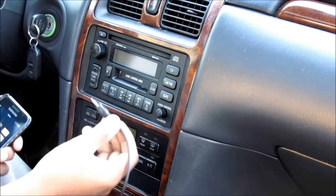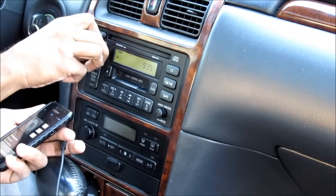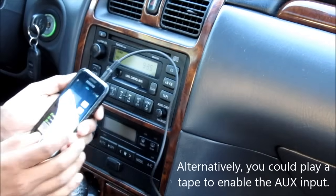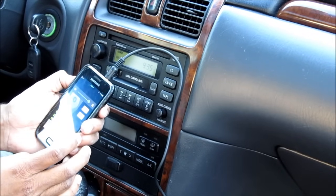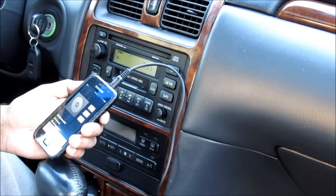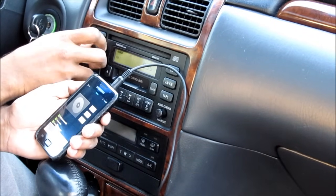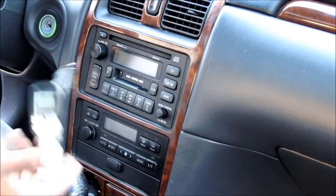To use my new auxiliary input, all I have to do is turn on the radio in FM mode, plug in my phone — it will automatically override the FM signal — press play, and then make sure my volume is amped up all the way. It works great. Now I can finally throw away this FM transmitter for good.